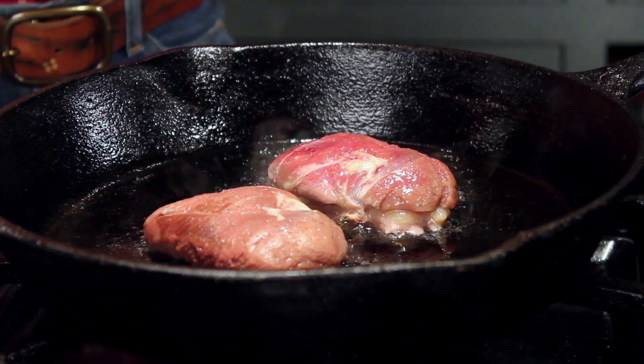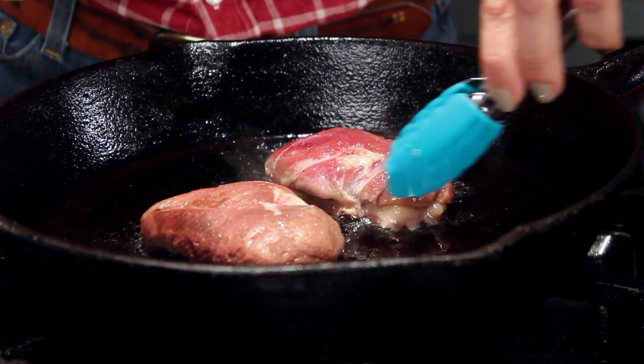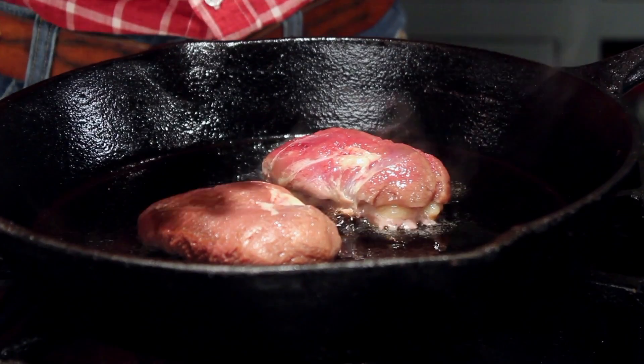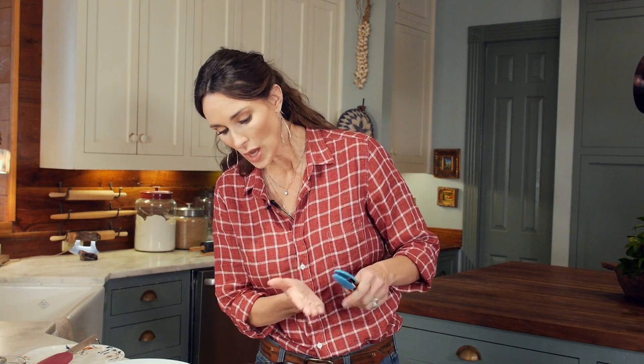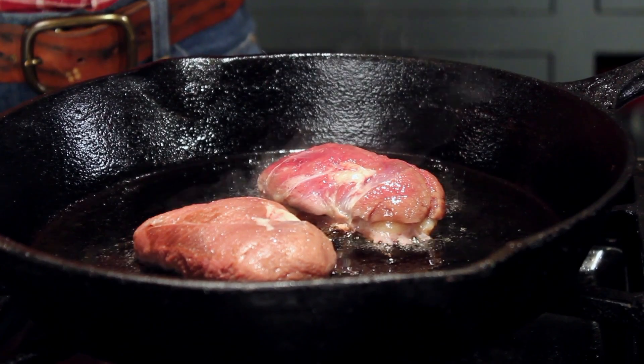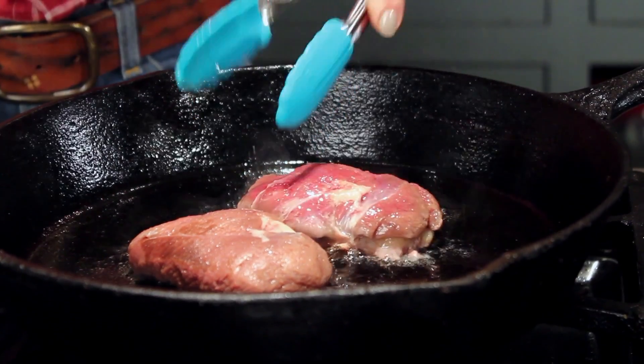To know when to turn your duck over, you look at the fat and you don't want a big fat white piece there. You want it to be thin and you'll know about that time that it's time to turn over. You don't want to burn it either, so it's a good idea to take a look at it and make sure that it's not burning.